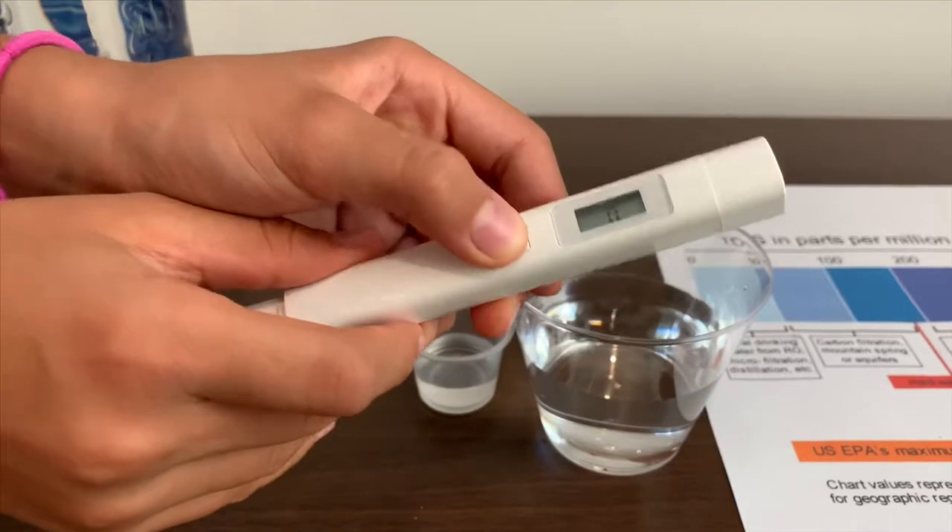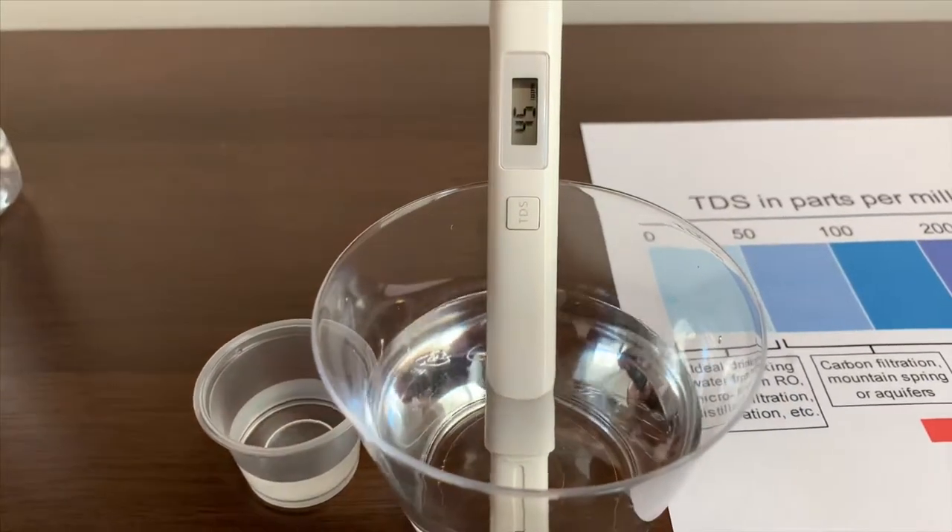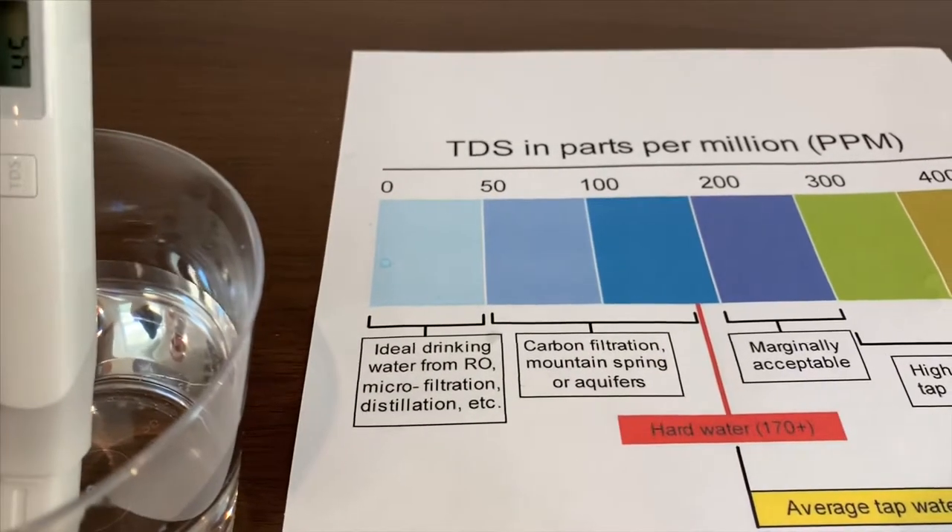First, put on the TDS. Make sure it says 0. Put it in and let's read. It says 45 — ideal drinking water.